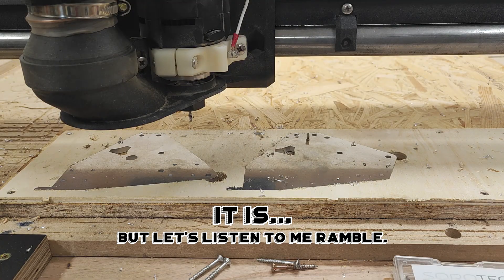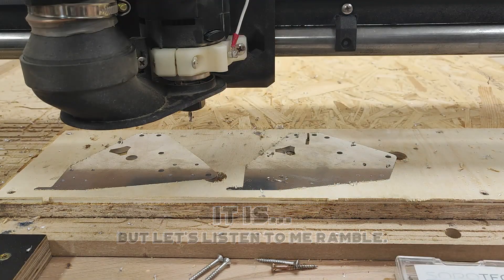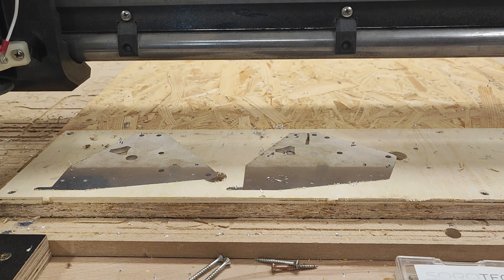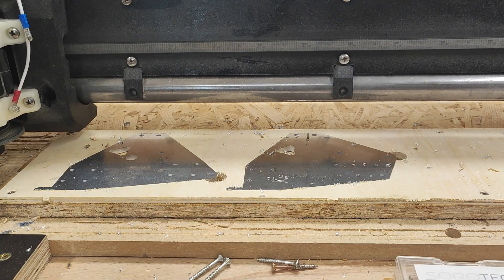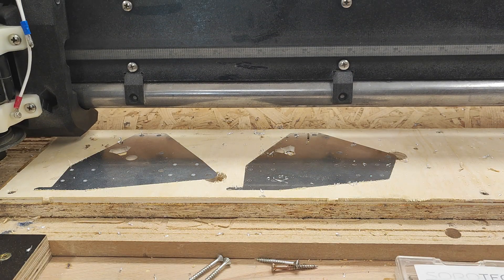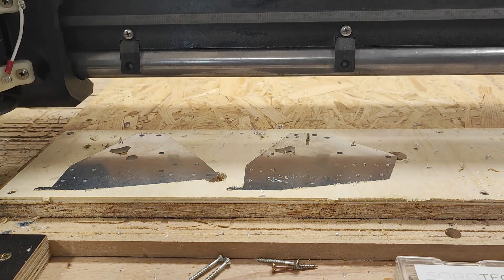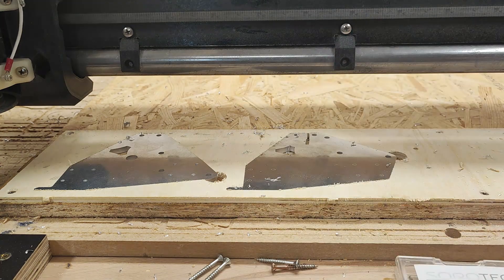Oh, that is the problem of the z-axis — it cannot go very low. Is that the problem? No, that shouldn't be the problem. This should be through; I'm going to check in a minute. Now let's do the other holes.